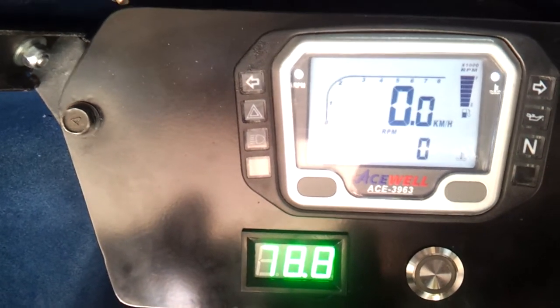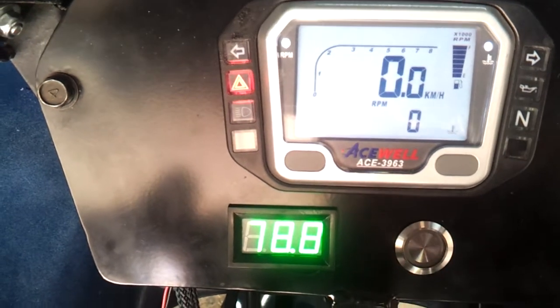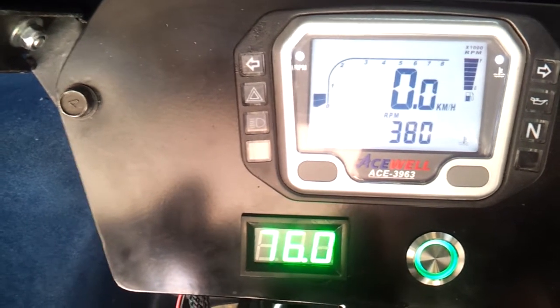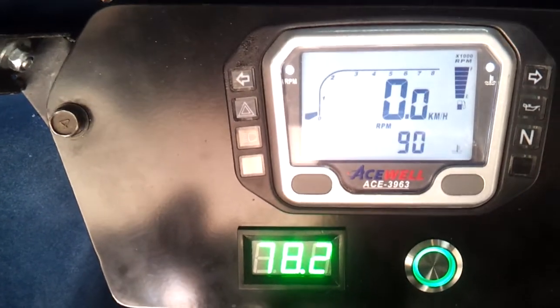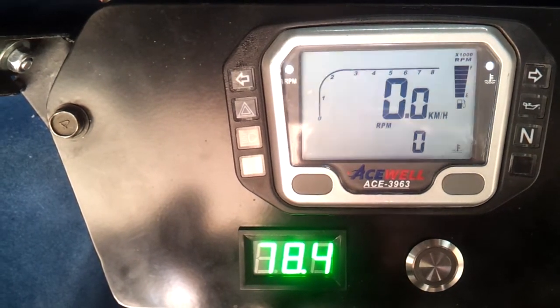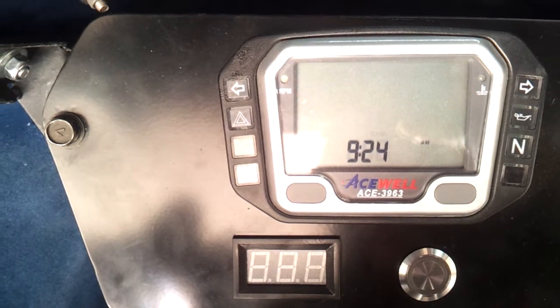So with a little bit of load — turn on the controller, a little bit of load on the back wheel — you can see it has a bit of a lag on what's going on, but on the whole it'll give me a good indication, especially running continually, of where everything's sitting at.